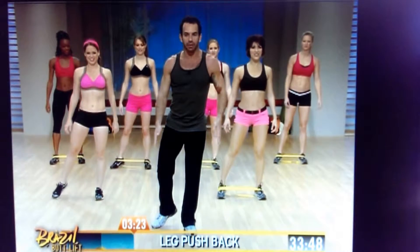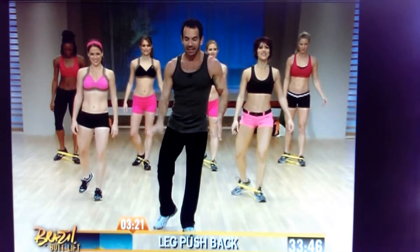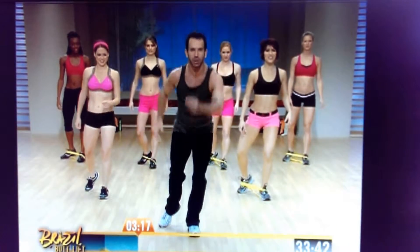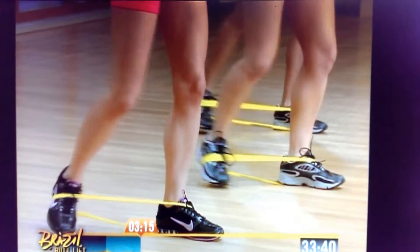This leg, bring your foot behind — this leg's behind this. So we're gonna touch, touch, all the way back. Touch, touch, touch.